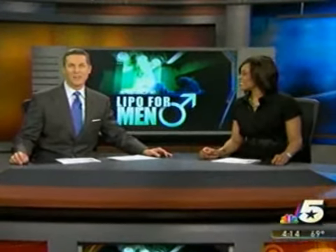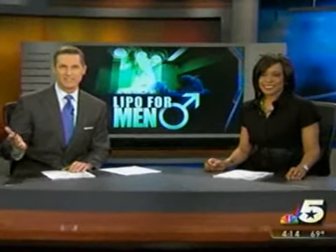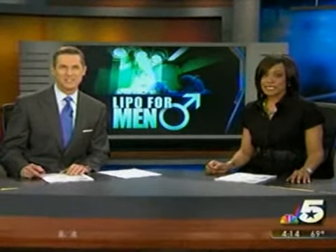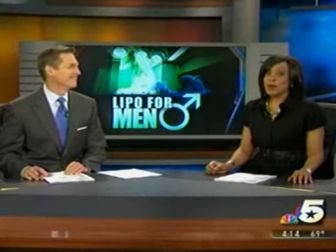There is a brand new way to reduce fat that requires no needles, anesthesia or incisions. You can sit and use your laptop or watch TV while you're doing it. And that's why some people are calling the new Zeltique procedure lipo for men.